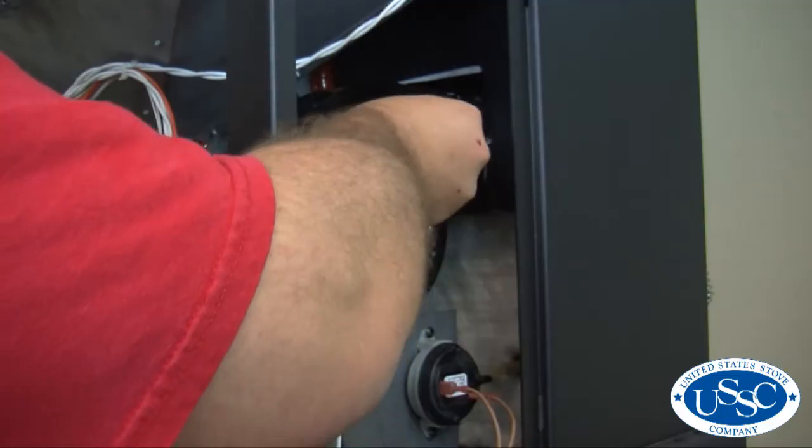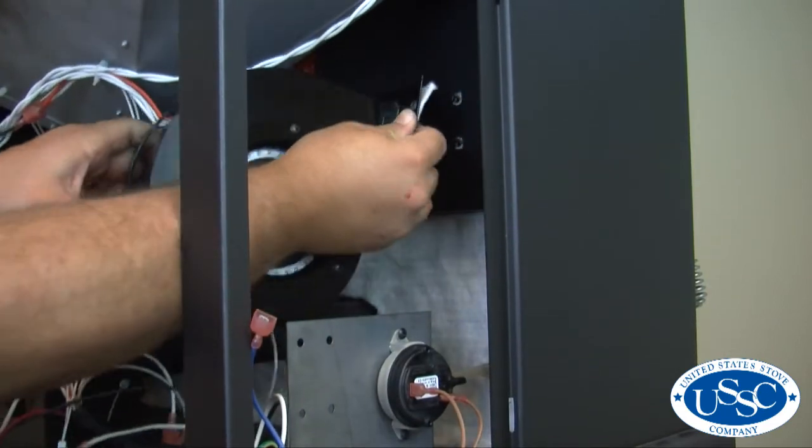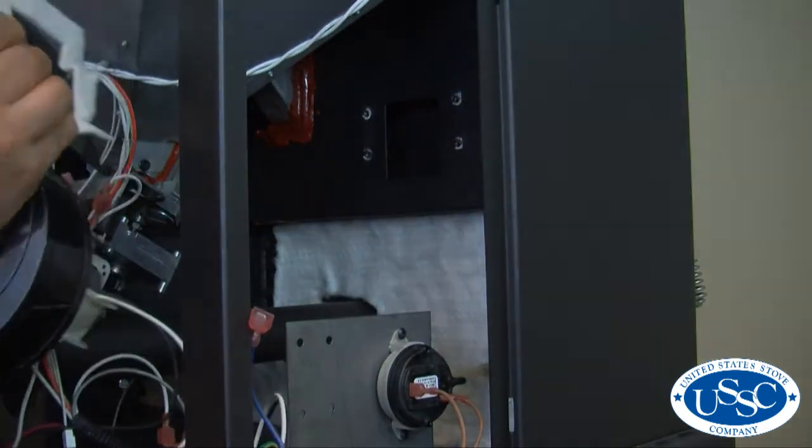Be sure to support the blower motor with one hand as you remove the final screw. Once the screws have been removed, the blower can now easily be removed from your stove.